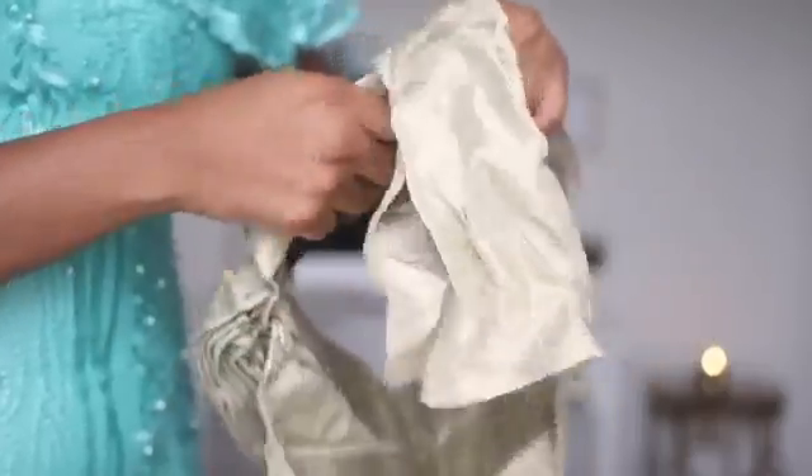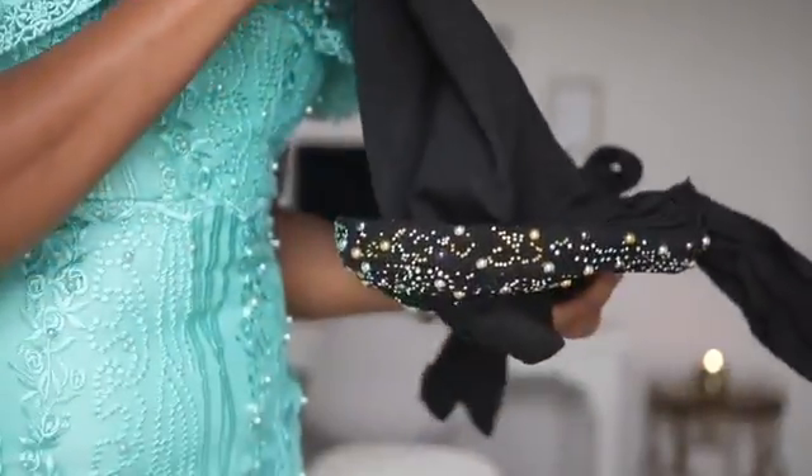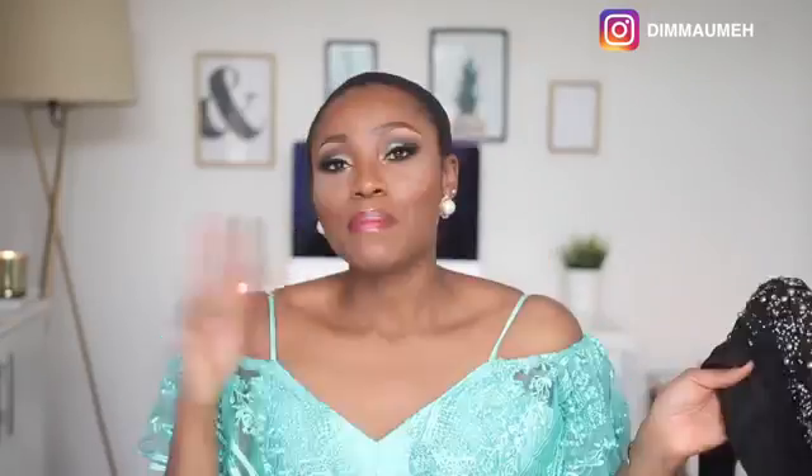I'm going to give you guys a close-up shot of how both look at the back. The gold one looks like this and it comes with extra material that you tie at the end. The black one at the back looks just like the gold one — it also comes with extra fabric you can tie at the back, and there's extra fabric on top as well that covers your head, plus the same straps.